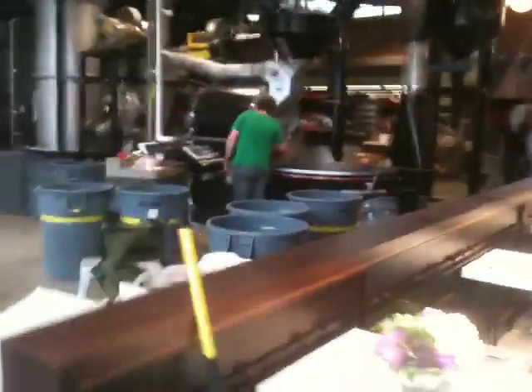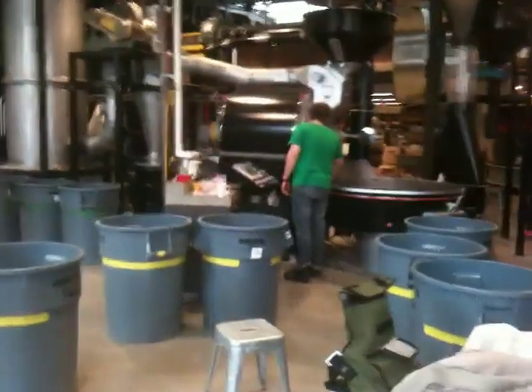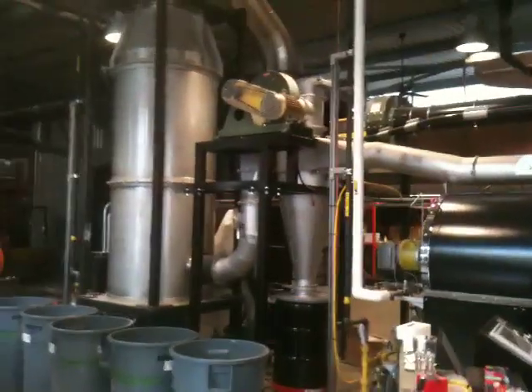I was hoping it wasn't a separate machine for humans — it's for coffee beans. Awesome. So Cliff's roasting coffee right now.